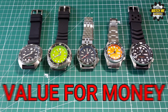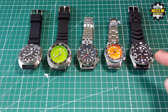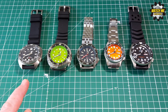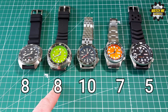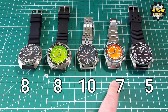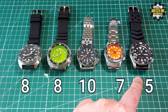Value for money scores: San Martin and Heimdala both score 8 as they're both 170 pounds. Steel Dive scores 10 — at under 100 pounds there's a big difference in price. Islander scores 7 — at nearly 300 dollars it's more expensive, though the spec and fit justify it. The Seiko scores just 5 for value for money because it's over 300 pounds and specification-wise isn't as strong as the others.